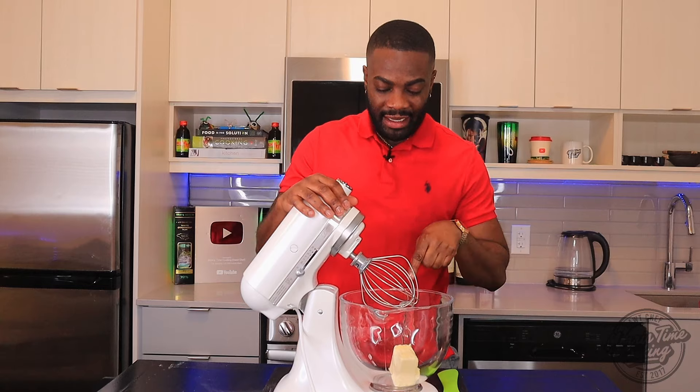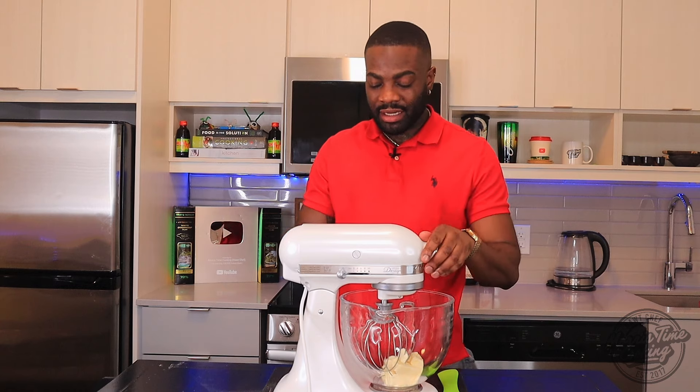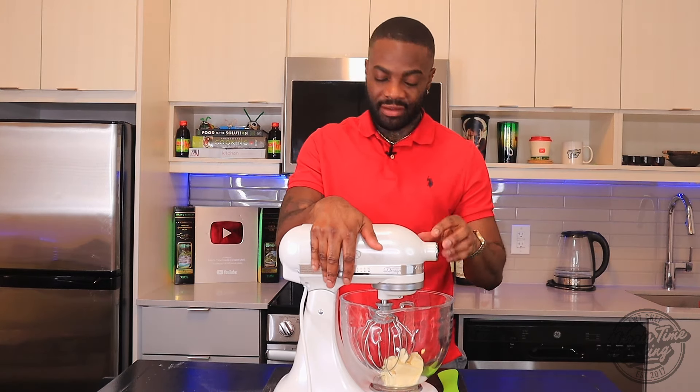We're gonna go ahead and make our cream cheese frosting. I have here three quarter cup of butter — that's unsalted butter at room temperature, nice and soft. What I want to do is beat this until it's light and fluffy.